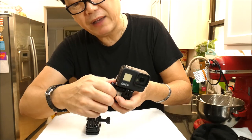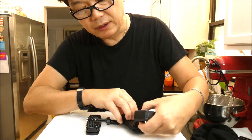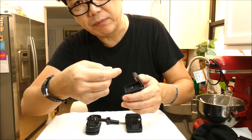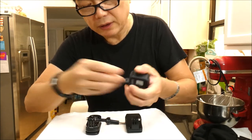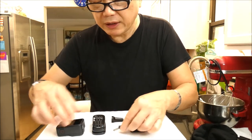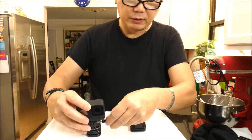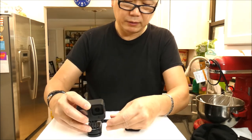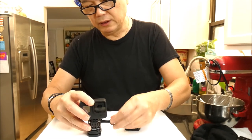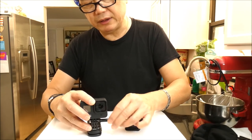In order to do that, I had to unscrew this before I could open the door to get my battery. But GoPro put it on the other side, so I don't have to keep unscrewing it. Let me show you. I thought this is very smart — they did the adjustment.